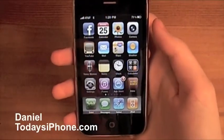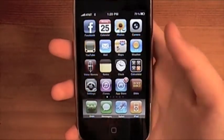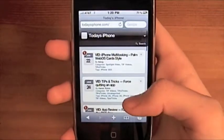Hey, what's up? I'm Daniel from todaysiphone.com. Today I'm going to teach you two tips that will help you in everyday use.